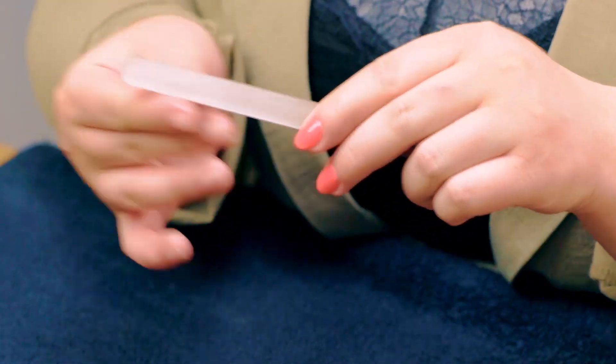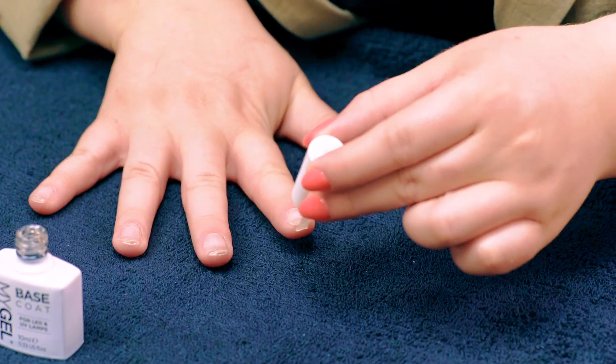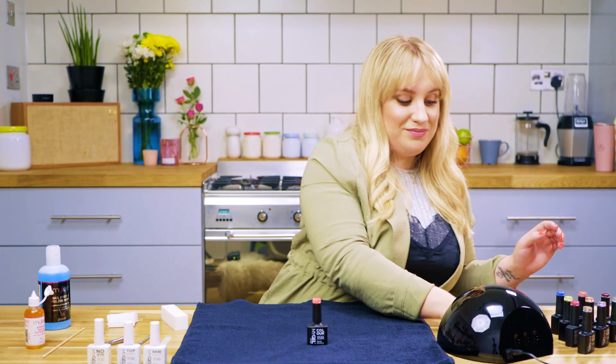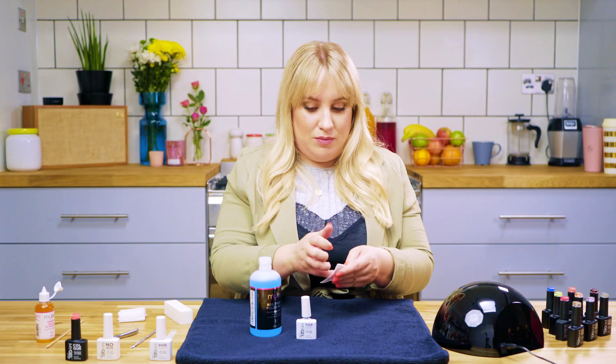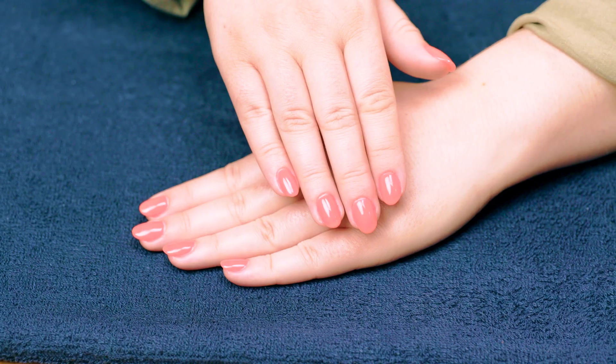Now that hand's done, I'm just going to quickly apply the base coat and do the prep on this hand. And now we're all done. I have to say I'm super impressed and I can't wait for you all to try it. Check out our social media channels and our website for more info on Myli and MyGel.